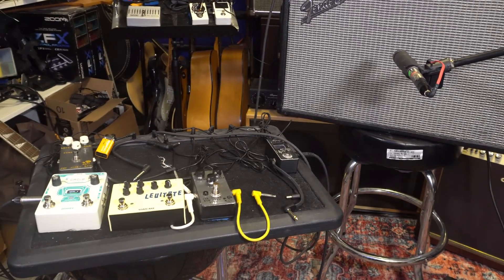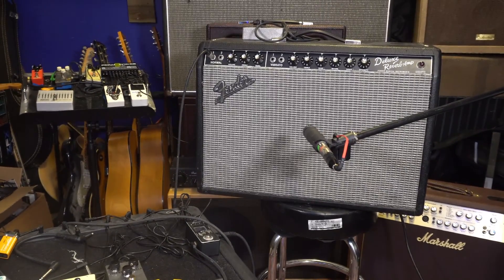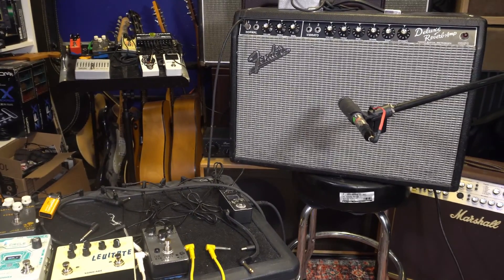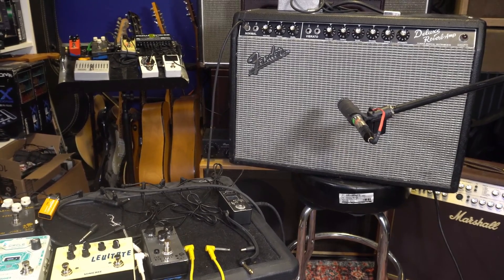I've gone ahead and recorded all my loops before the switch, so we have a direct A to B comparison. I'm going to make sure I have my mic the same distance away and everything on the amp will stay the same, so we get a nice flat baseline for both. Let's go ahead and swap the tubes.